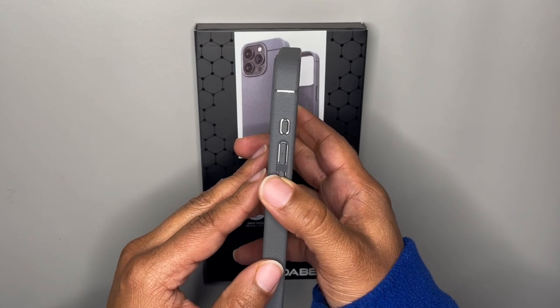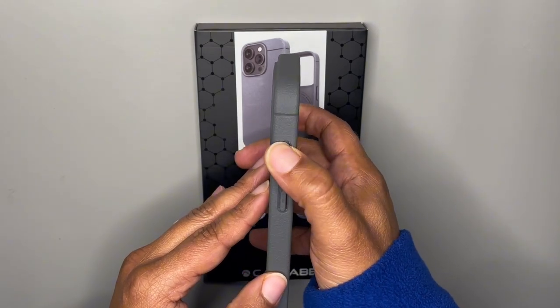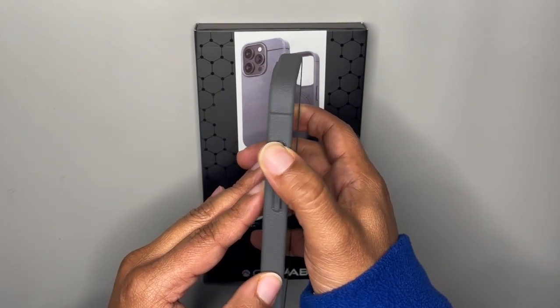Look at the clicky buttons on the side for volume down, volume up, and the action button. Those work flawlessly.